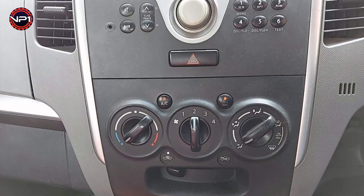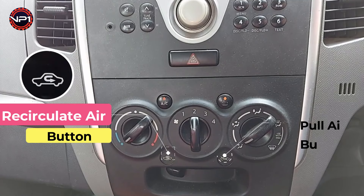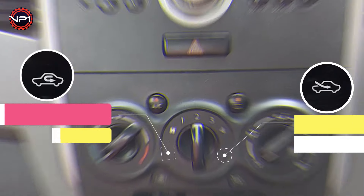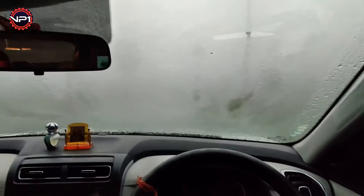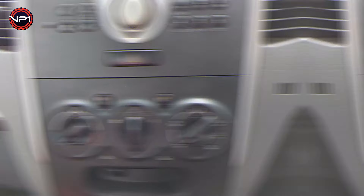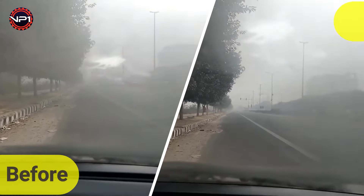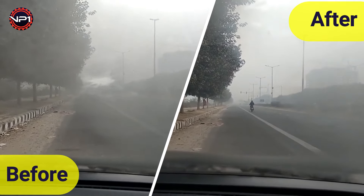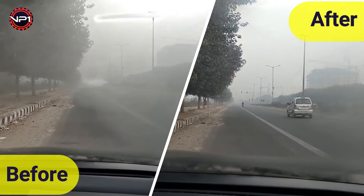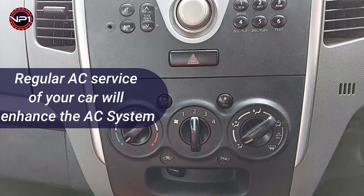Trick three: change your air source. Most cars come equipped with buttons that allow you to recirculate the air already in your car or to pull air in from outside. If your windshield is fogging, change the setting so the air gets pulled into the car from outside. Turn on the button that has a little car with an arrow pointing inside the car. This will help your windshield temperature match the air temperature outside.